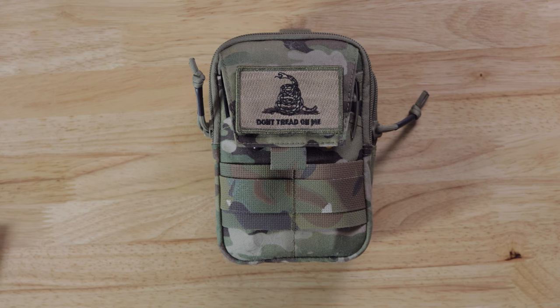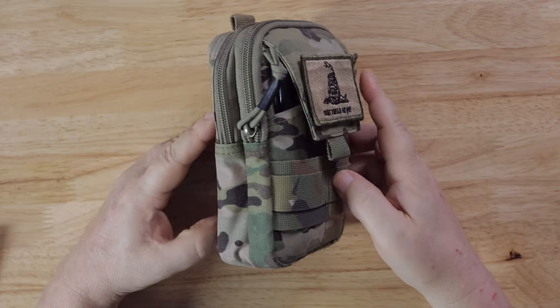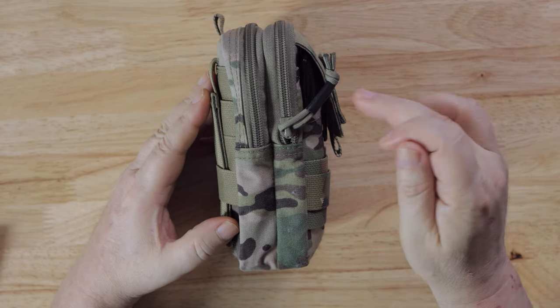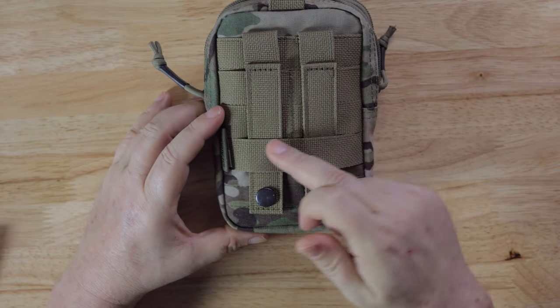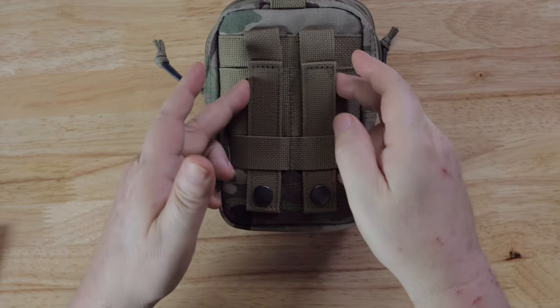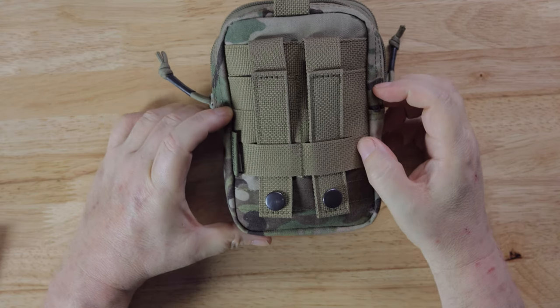It is a small package. It does have a piece of velcro on the front, which is kind of nice. It comes with two zippers and the poles. This is a MOLLE hookup so you can hook it to a pack, or you can run a belt through here and carry it on your waist, which is really nice.